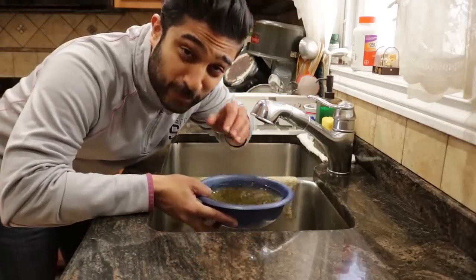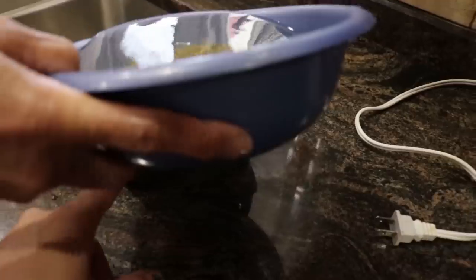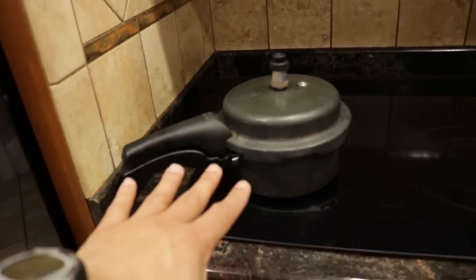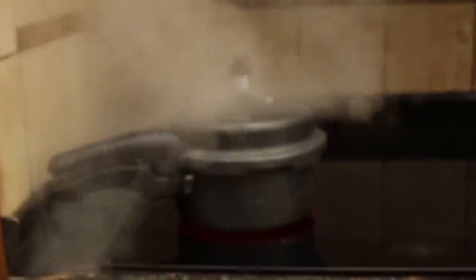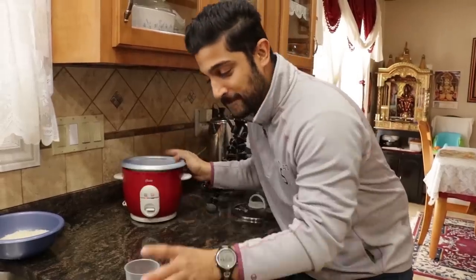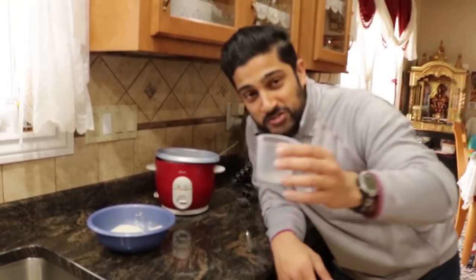Before we actually cook these, we have to rinse them out because of chemicals. The next step is to put this into a pressure cooker, which is this little thing. You put it on high, and I'll show you what this does. While the moong is cooking, for the rice we cook it in a rice cooker. The ratio is for every cup of rice, we put two cups of water.